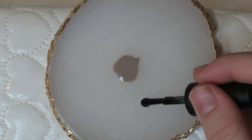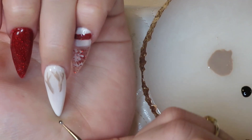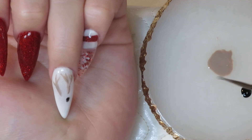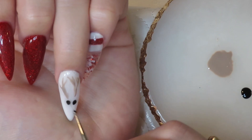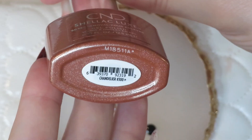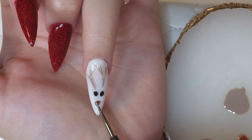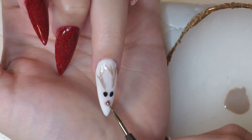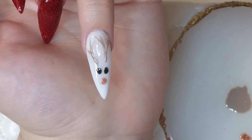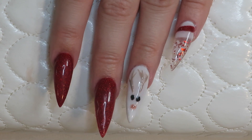I'm going in with Blackpool by C&D and making little eyes with my dotting tool — they don't have to be perfect. Art doesn't have to look any certain way. Then I'm going in with Chandelier by C&D and making a cute little nose — I thought the little copper nose was so cute. And there's my reindeer! Oh my god, I love it — I thought it was so, so cute.